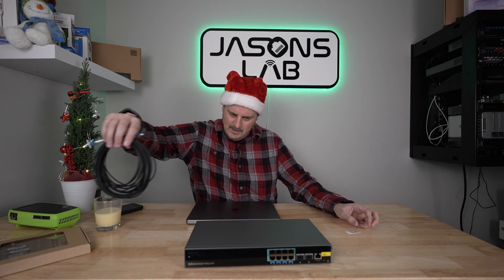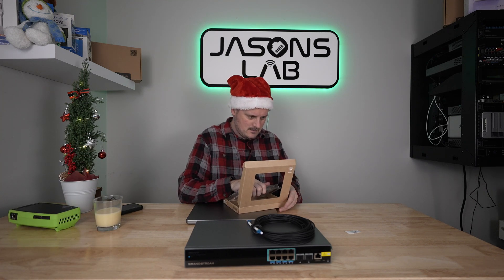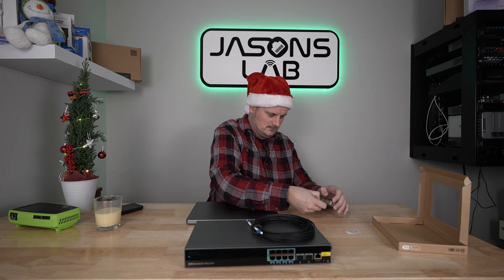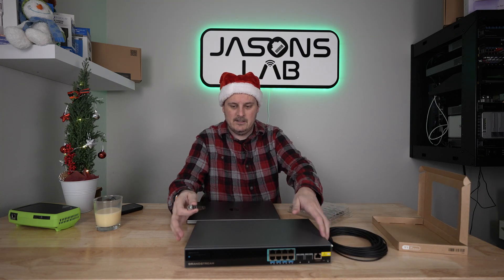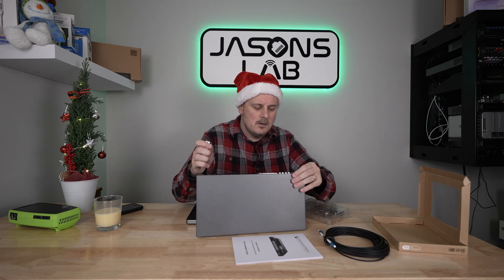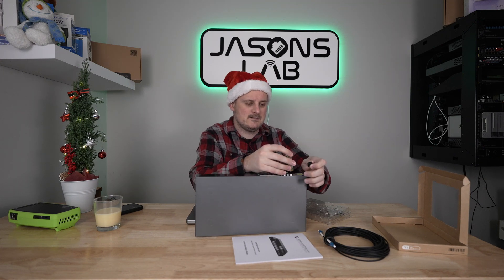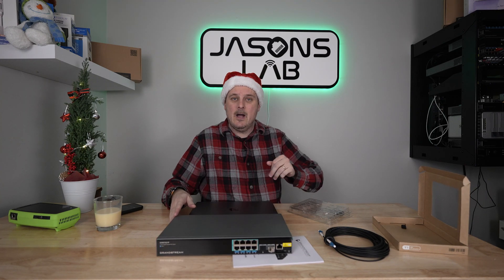I will plug in a transceiver — let's try a 10 gig. We'll use a 10 gig BiDi transceiver. Let's use port 10. These dust covers are rubber — nice.